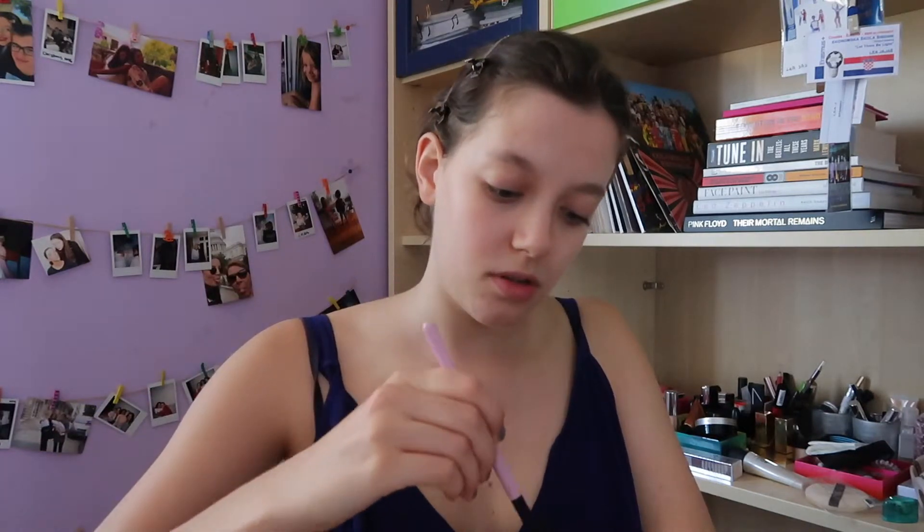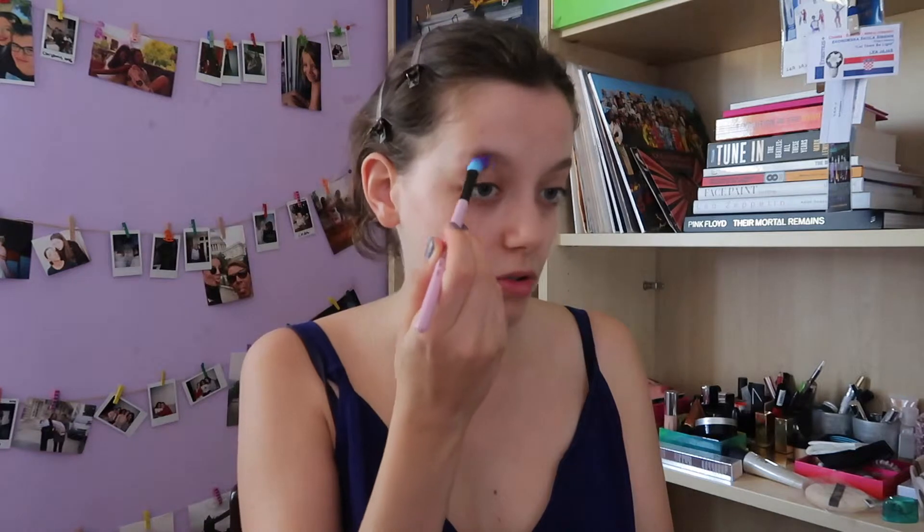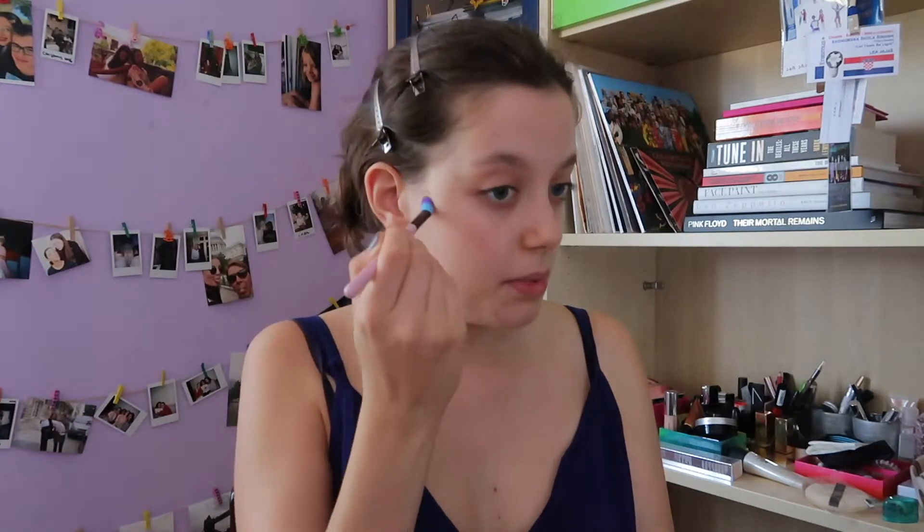I'm starting with strobe cream because I think that's the base of everything, along with skincare. I'm applying quite a big amount on the cheekbones because that's the point where we usually put the biggest amount of highlighter — also on my brow bone and the bridge of my nose. I even like to put it here because this is the deepest part of your face and it really helps to wake up your face.